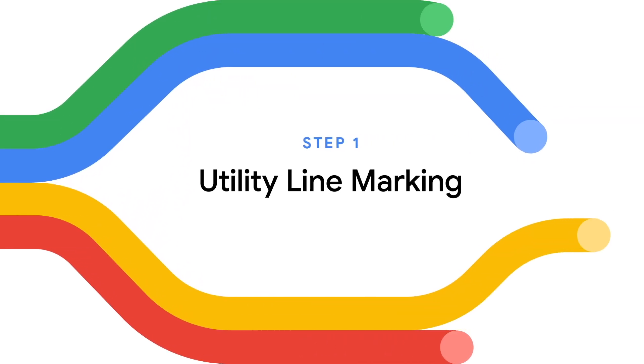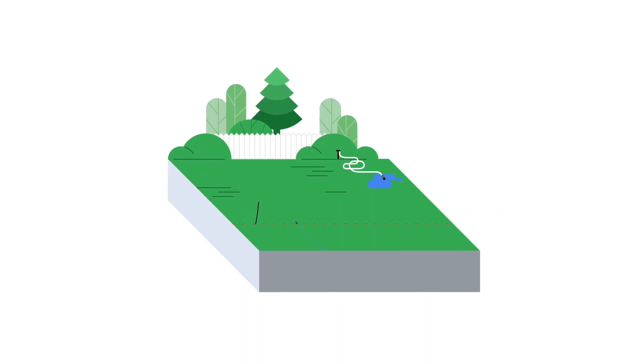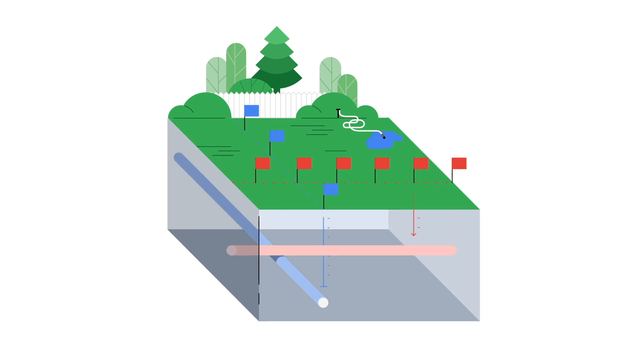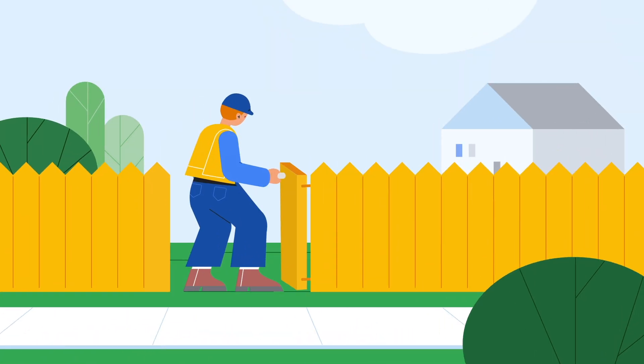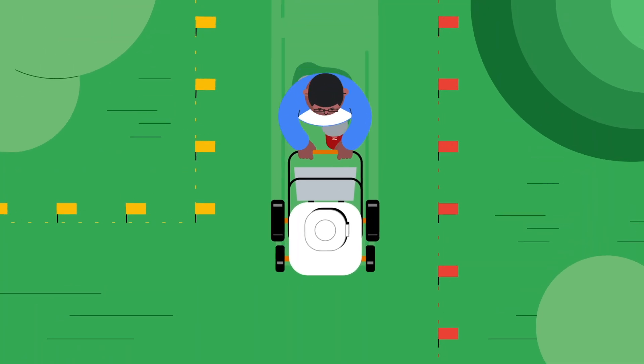Step one: utility line marking. Now that you're signed up, a third-party crew will come mark underground utility lines with paint and/or flags if necessary. This ensures we know where the existing utilities are before we install your fiber internet lines. You don't need to be home, but the crew might need to access your yard. Leave these utility markers in place until after your installation is done.